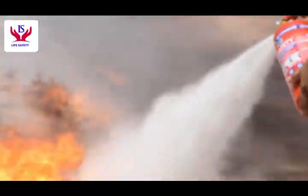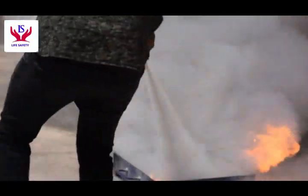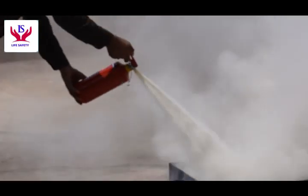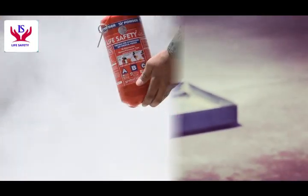Squeeze the handle and sweep side to side. Life safety fire extinguisher — it's portable and efficient in extinguishing fire.